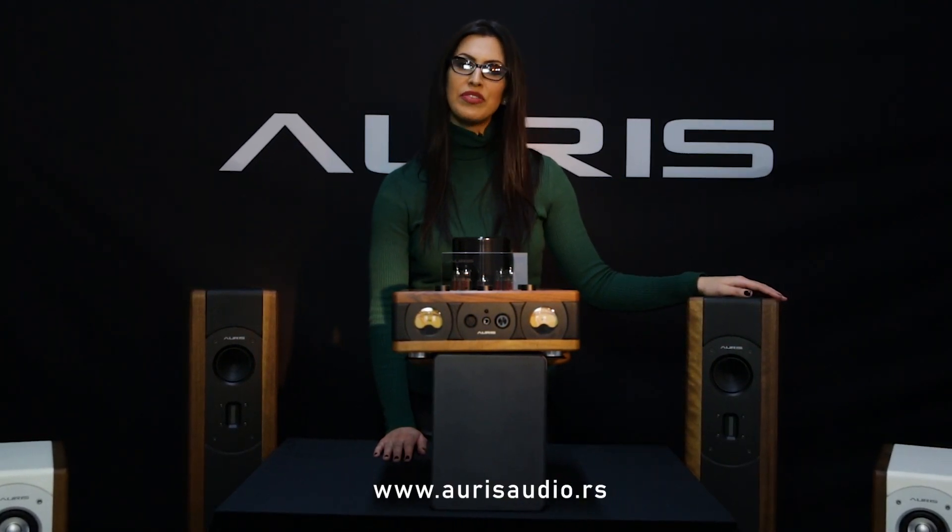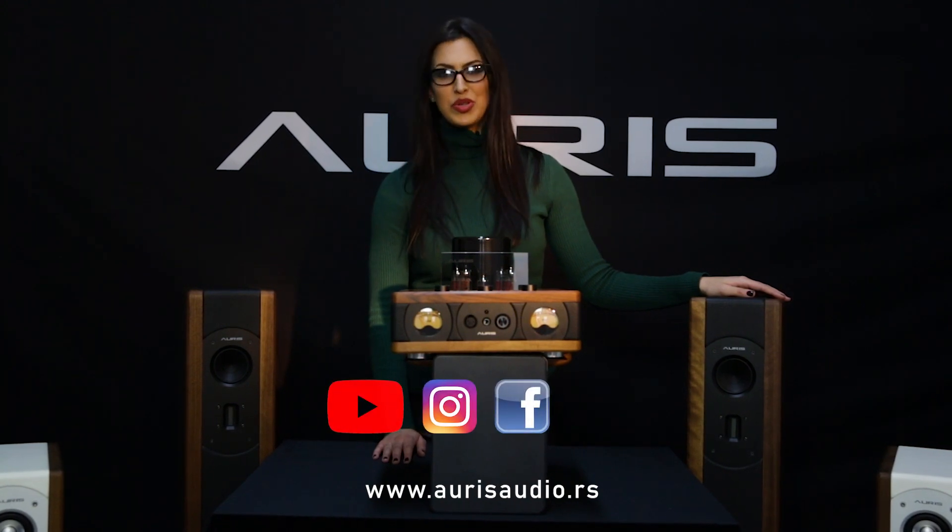We at Ares Audio always tend to give our best to pleasantly surprise you every time, and now is no different. We are sure you will be thrilled with our new family addition — the new HA2 SF. Visit us at AresAudio.rs for more information or follow our work through social media.